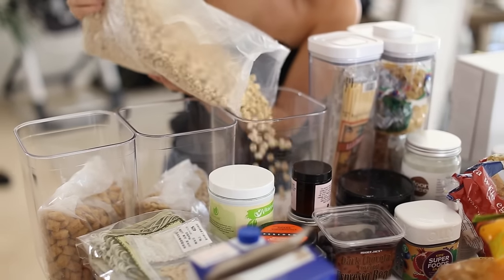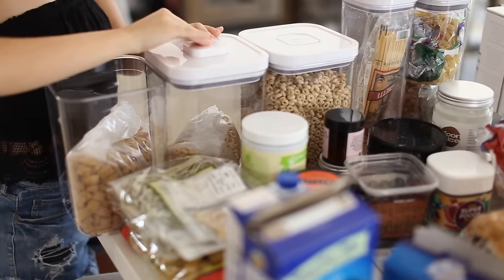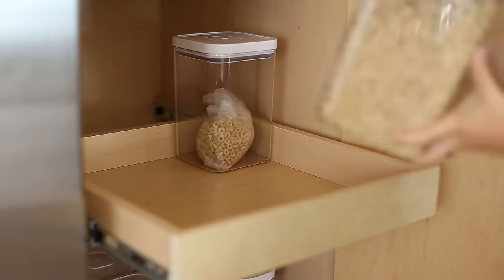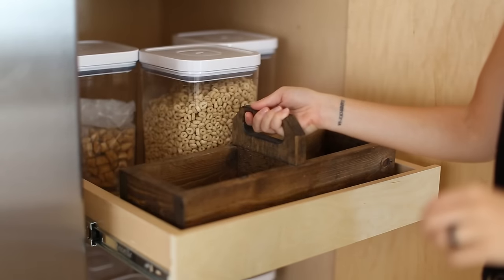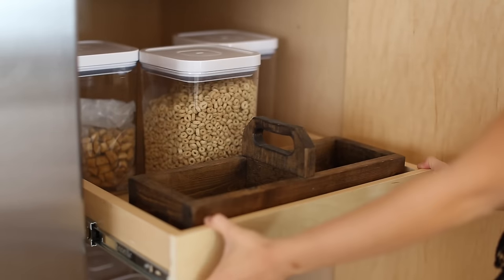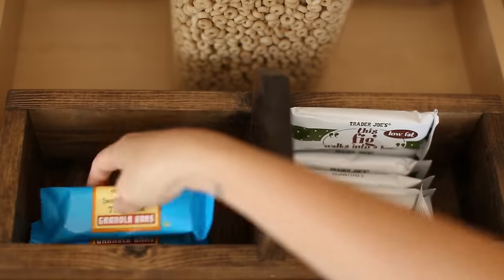These are the cereal containers — I found these on sale at Target and picked up three of them, enough to fit all of my cereal. I usually just had containers for pasta, nuts, beans, and things like that, but these are newer to my OXO collection. I'm stacking those on the second shelf. I also have a great little basket I got on Etsy — right now it's the perfect place to store granola bars and special snacks so when Oliver asks for a snack he can just grab one on his own.